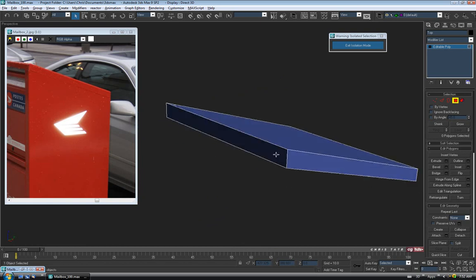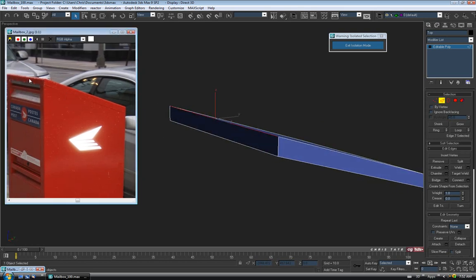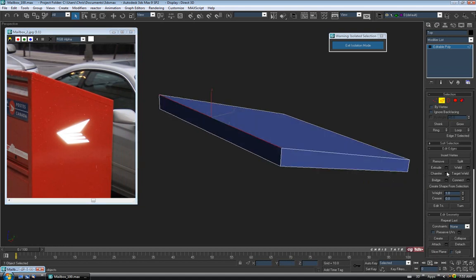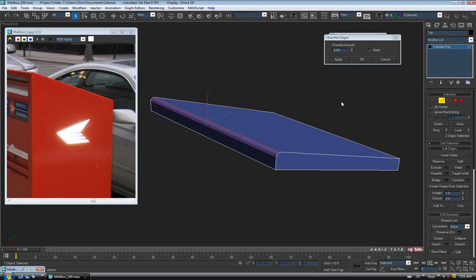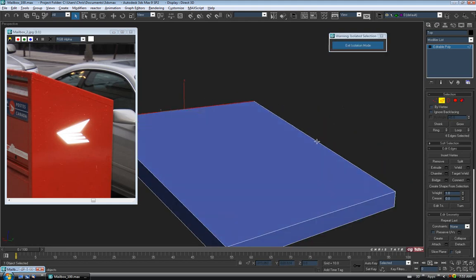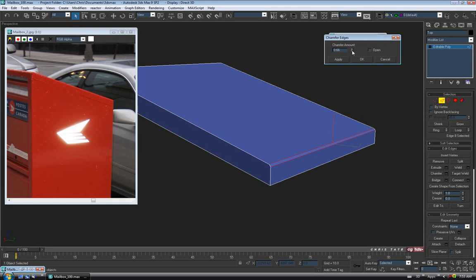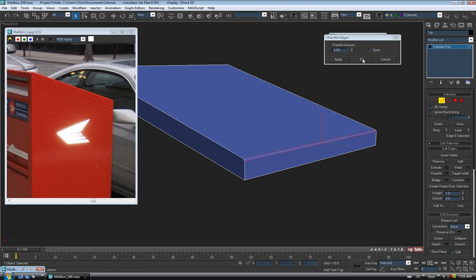Now let's start rolling over some of the edges. Go to Edge and start on the front top corner — select it and open Chamfer. The reference shows it's pretty rounded over, while the others are quite a bit harder. Select the front top edge, chamfer it about 2, hit Apply, then lower the second amount to roll it over — about 0.68 on the second. Then go around to the back top edge and chamfer that one to 0.65 as a single chamfer.